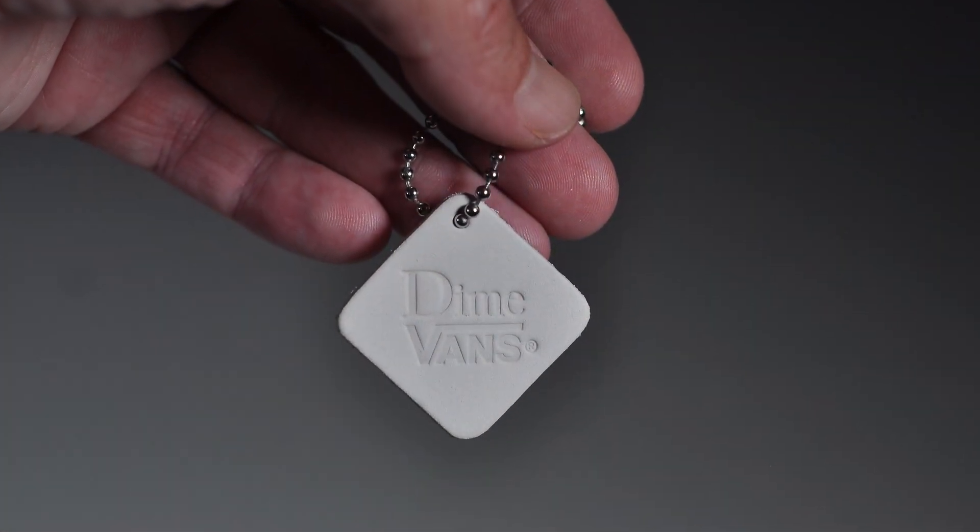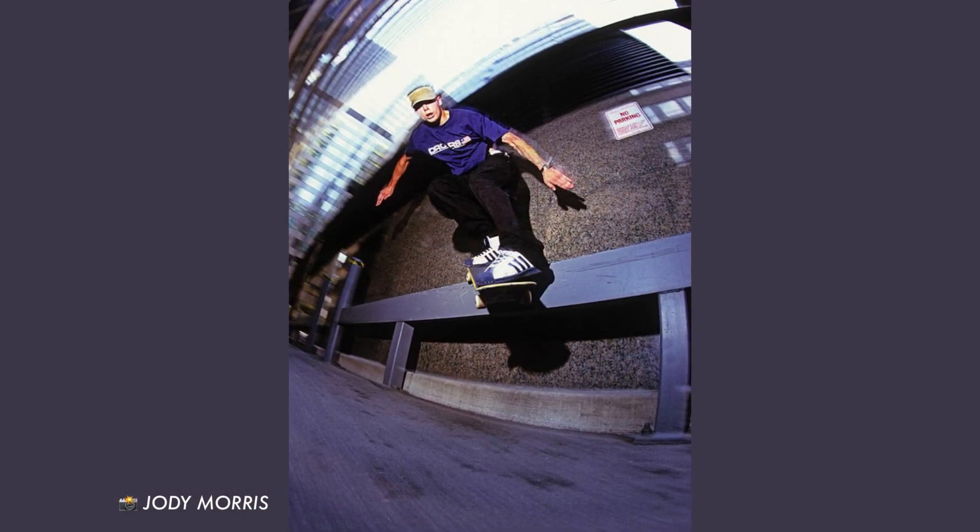Let it be known that Vans doesn't release as many Mid-School models as they do the Skate Mids, but thanks to Montreal-based Dime brand, we got this one right here. Speaking of Canada, if you get a chance to skate Toronto and Montreal, do it — great people, great spots. Rest in peace Justin Bogma.